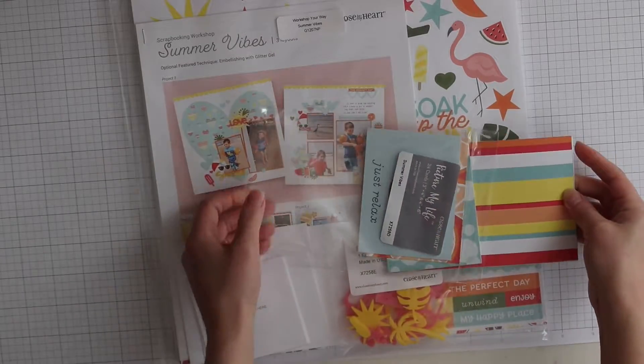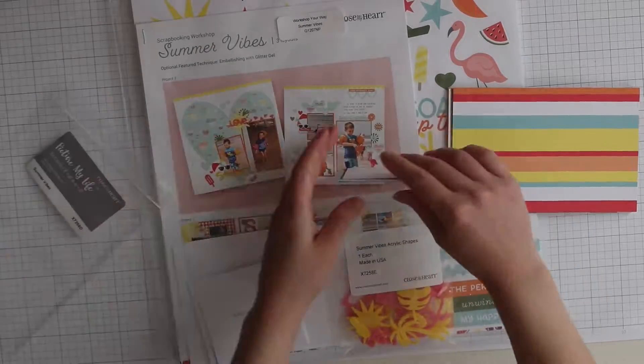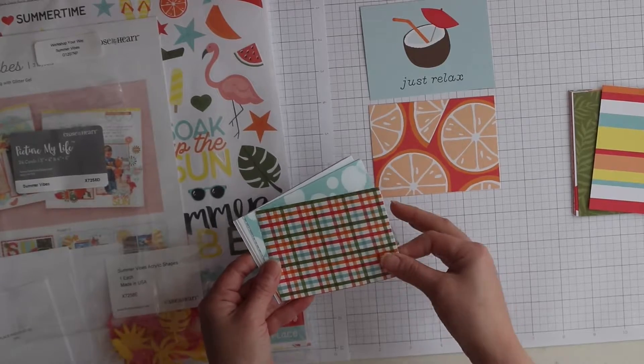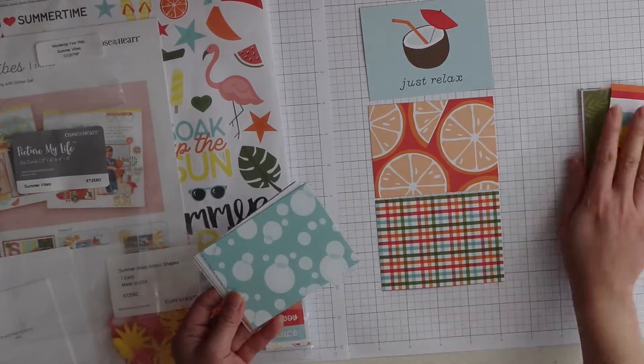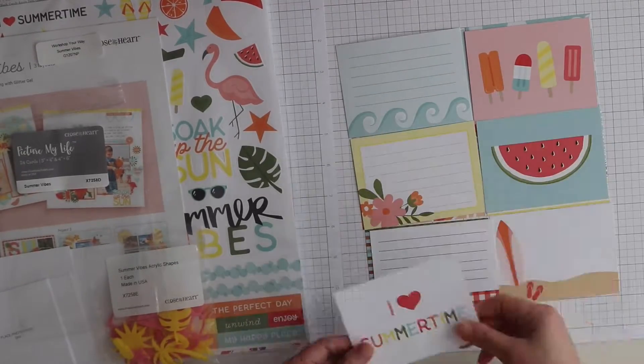Here are the Picture My Life cards for pocket scrapbooking. They are double-sided so you can choose whatever orientation you like to use. Here are the 3x4 cards — some are patterned papers, some are sentiments or journaling cards.